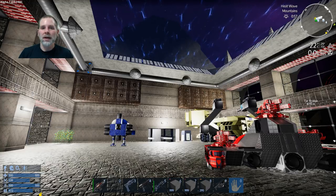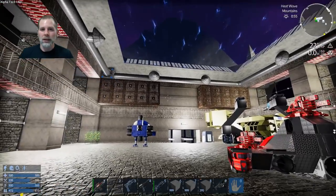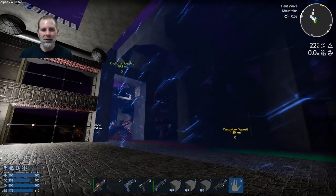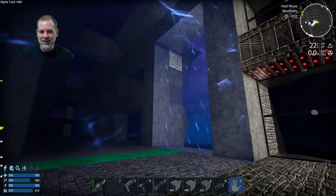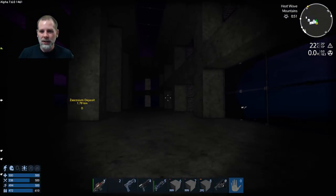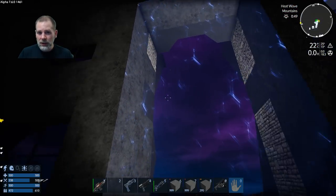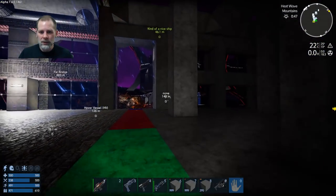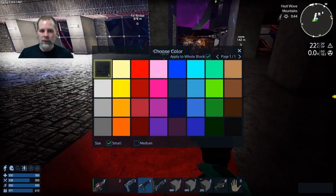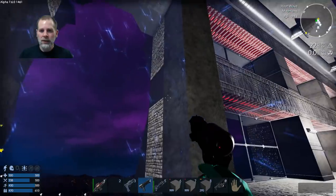Howdy folks and welcome to episode 78. Today we're going to take a look at what we did in the bonus episode. Here's the big reveal - the new section. As you can see, it is actually sealed in. I have not ventilated it yet, but it is sealed in, and we're going to need to do some cleanup here and get the lights and all that stuff.